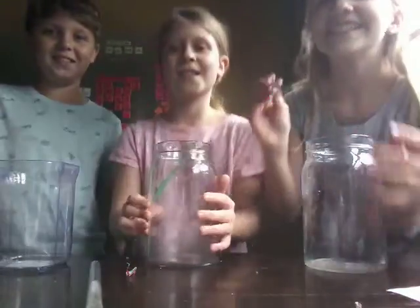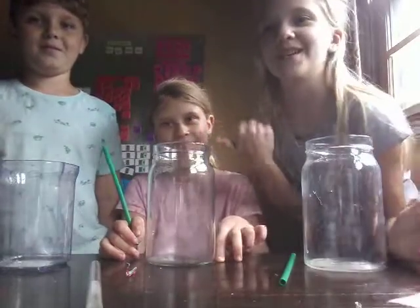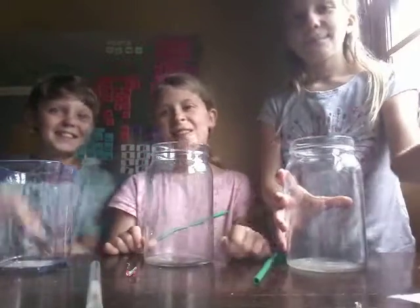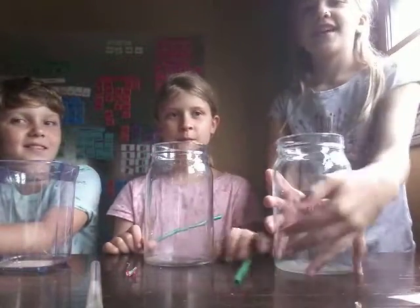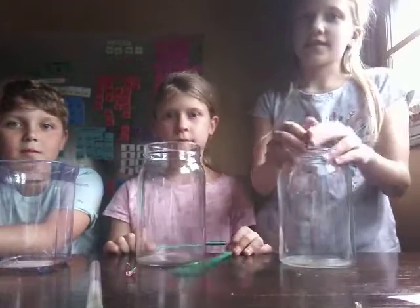Hey guys, what's up? Welcome back to Voker Strings. Today we're going to be making slime with our cousin Owen. So today we're going to be making slime for you guys, each making slime with different kinds. So yeah, let's get started.